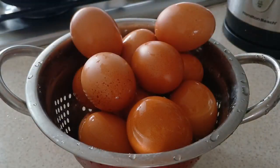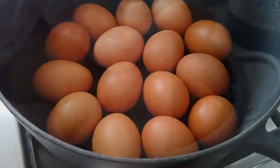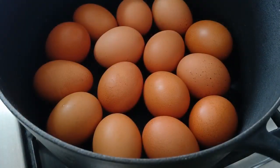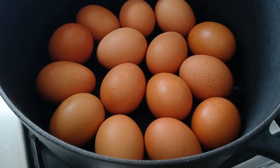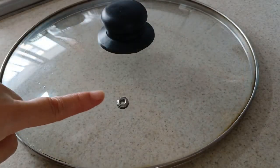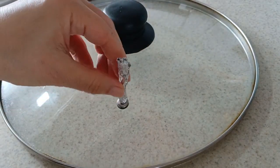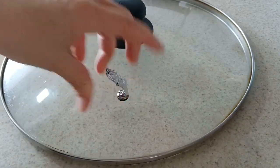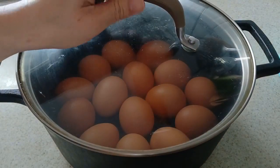Aquí tenemos los huevos bien limpios. Los secamos. Es hora de cocer. Les recomiendo usar una olla gruesa en la parte del fondo y la tapa no debe tener hoyitos. Si tiene hoyos, los tapamos bien con papel aluminio. Colocamos los huevos en la olla y tapamos.